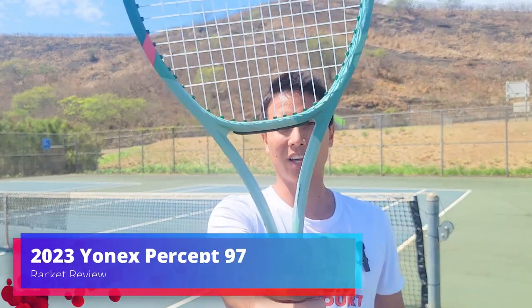How's it everyone? Welcome to another racket review right here on Open Court. Today I'm reviewing the newest update to a very popular racket line within Yonex — that is the Yonex Percept 97. Let's check it out.